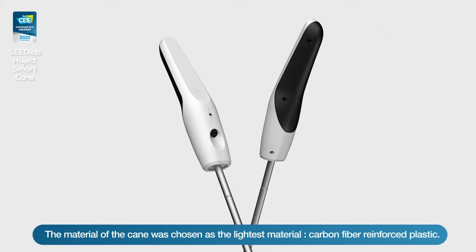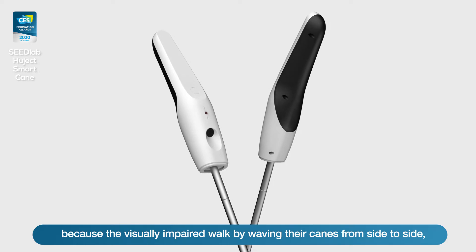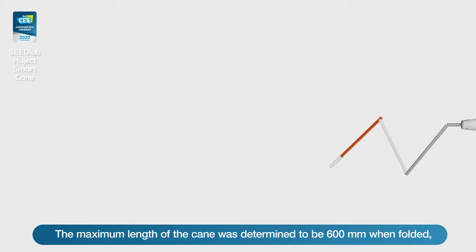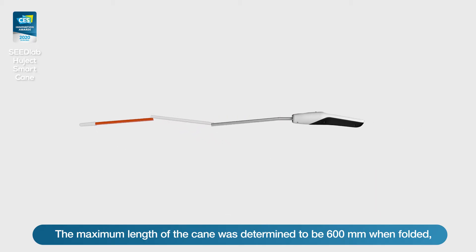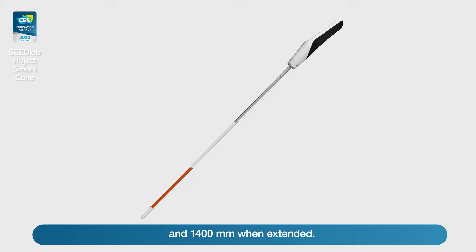The material of the cane was chosen as the lightest material because the visually impaired walk by waving their canes from side to side. The maximum length of the cane was determined to be 600mm when folded and 1400mm when extended.